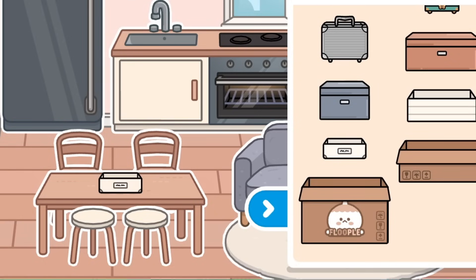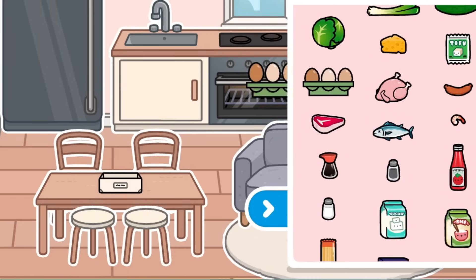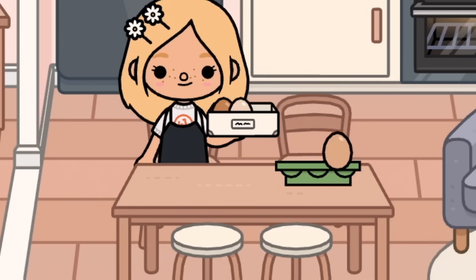For this one, all you'll need is one little white container and just a pack of eggs from the kitchen. I think it looks way better in the fridge than the boring container it comes in. All you're going to do is put the eggs in the container — super simple.